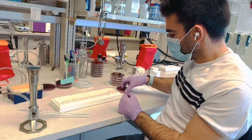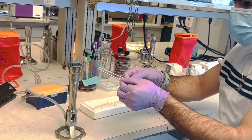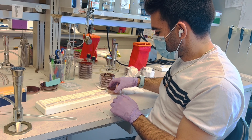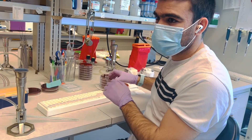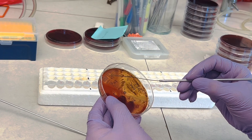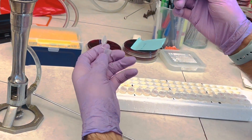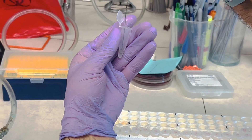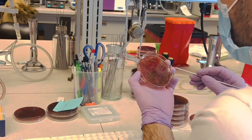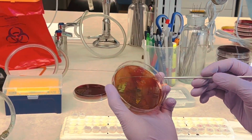Now you need to take a full loop of the isolates, making sure they are pure and refreshed on blood plates, to ensure they have expressed any genes that may have been dormant during the preservation time. I will take a full loop of the isolate and inoculate it into the culture tube.